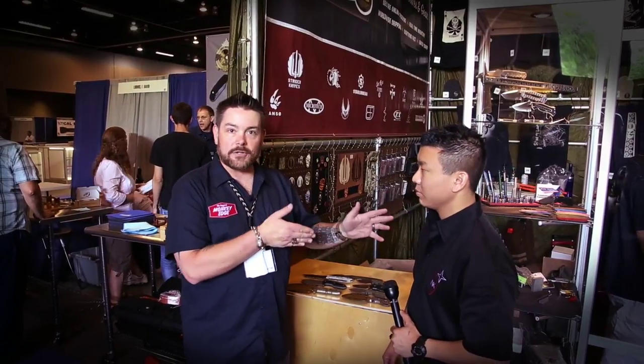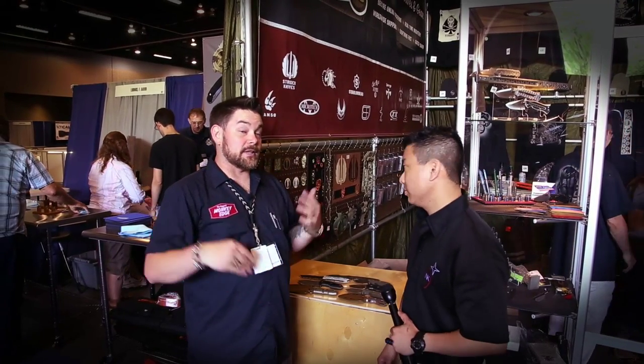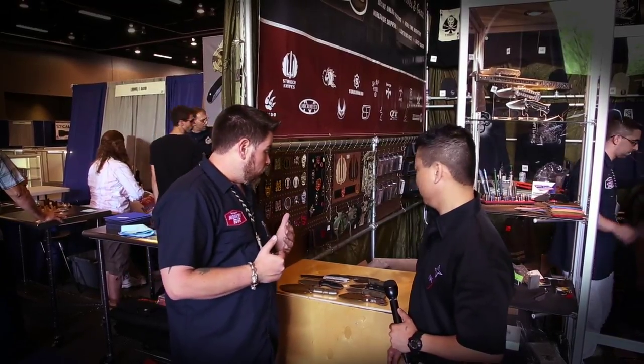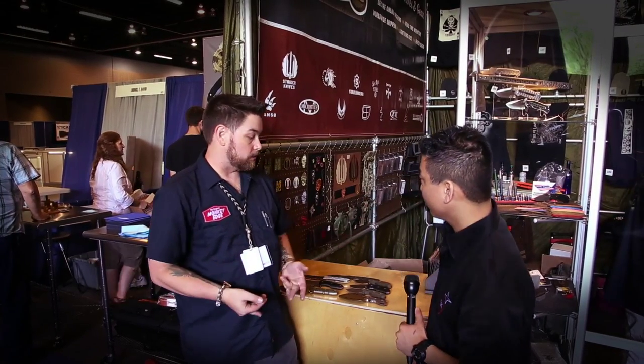I'm here with Drew from Nocturnal Knives, kind of an up-and-coming company. Drew and I talked a little bit on the phone and corresponded via email. We said, hey, Blade's coming up, let's hook up. You can see pictures of gear, but actually handling it is kind of another story. So Drew, why don't you tell us where Nocturnal Knives comes from and what's the scoop?